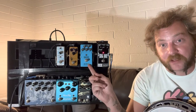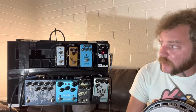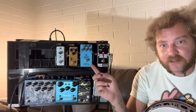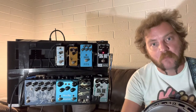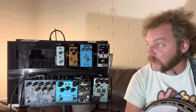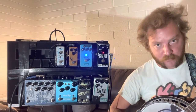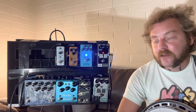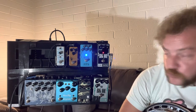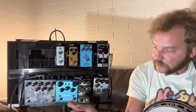Next up in my signal chain is a chorus pedal, which I don't use all that often. It's very similar to a phaser in the way that it affects a banjo because of the short sustain. What it does is double up your signal to give you more of them, so you get a chorus effect — like a choir. I've got it set really subtly: low level, slowish rate, not a significant depth to it. How it really shines is when I use it underneath the reverb pedal.